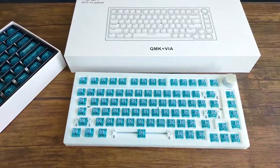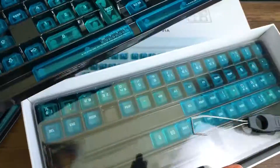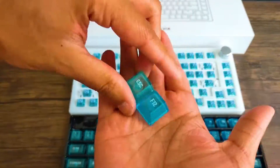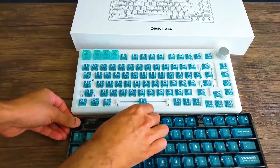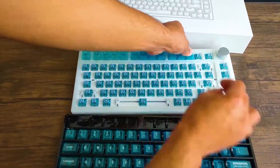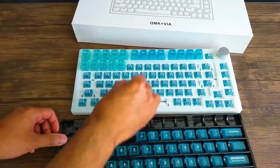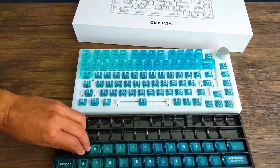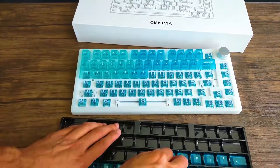Now we have our Keytalk blue transparent keycap set with 174 keys, meant for Cherry profile — so this should work for any of these keyboards I'm making. As you can see it has that nice blue transparent look. It looks a little darker in the box because it's transparent against a black background, but once it's on the keyboard it's going to look pretty nice. It comes with 104 keys and 70 extra replacement keys so you can customize better, and it has size variations for keys like Alt so you don't need to buy a new set.